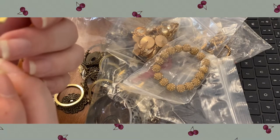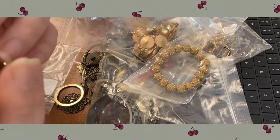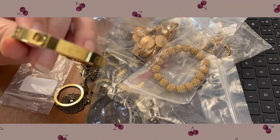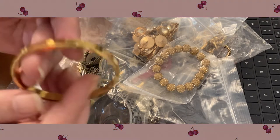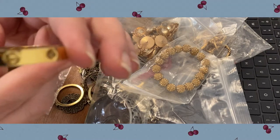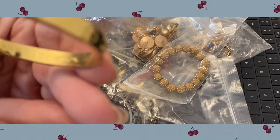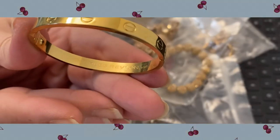If you see the markings on the inside, it would not fit my wrist at all. There are some more with large hooks on them.